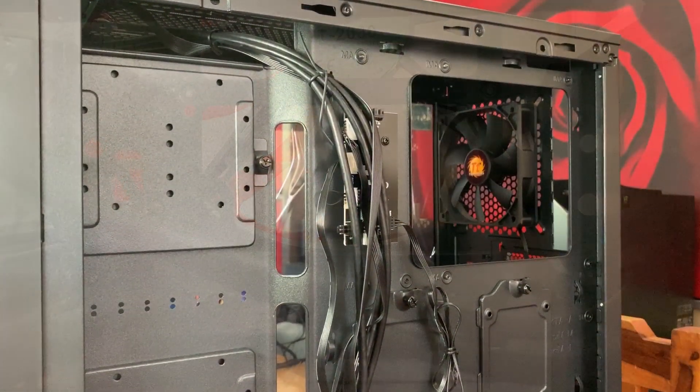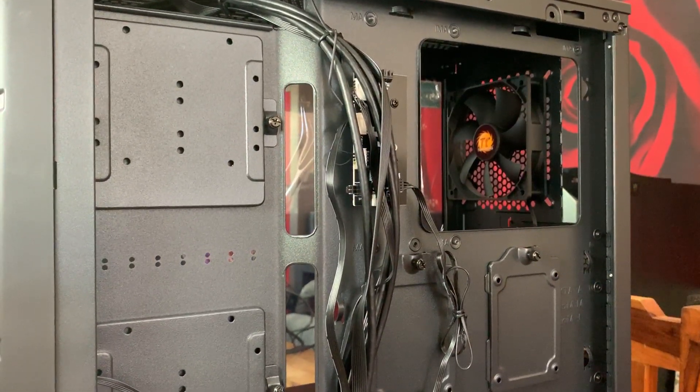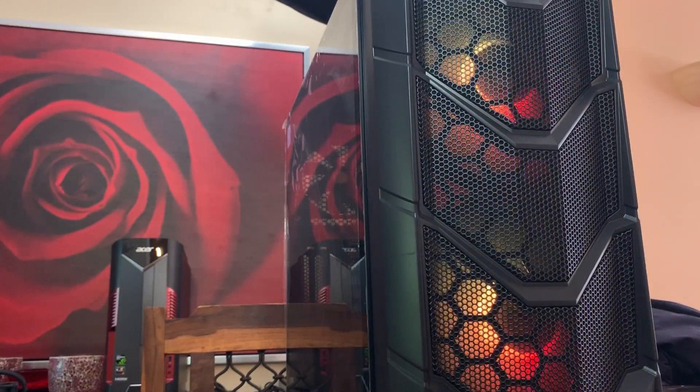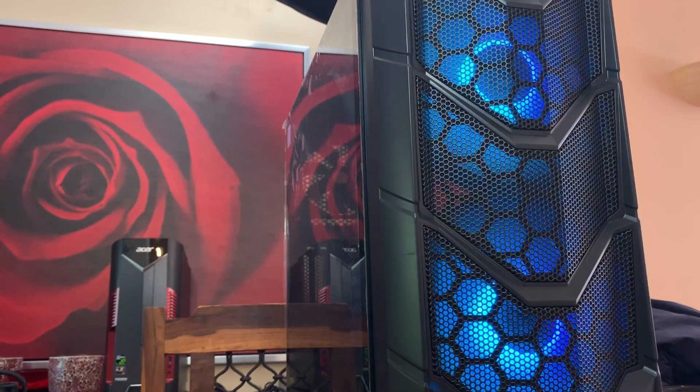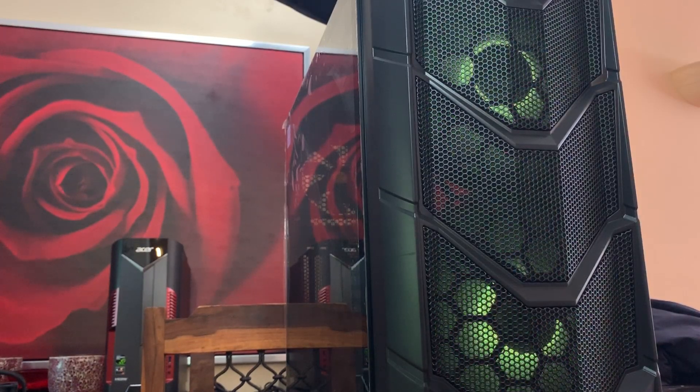Coming with two built-in 200mm 5V ARGB front fans, with a built-in ARGB switchboard for different lighting modes which support both ARGB color synchronization with ASUS, MSI, Gigabyte and ASRock motherboards, and an RGB color selection button via the front panel, allowing you to select between Wave, Flow, RGB, Radar, Breathe, Fully Lighted, Single Color and Off.